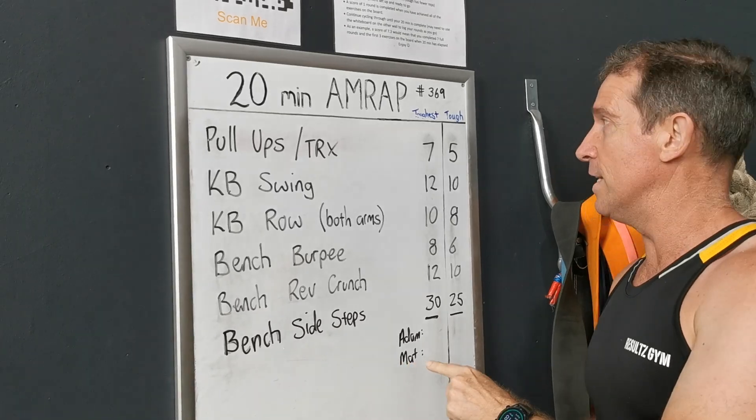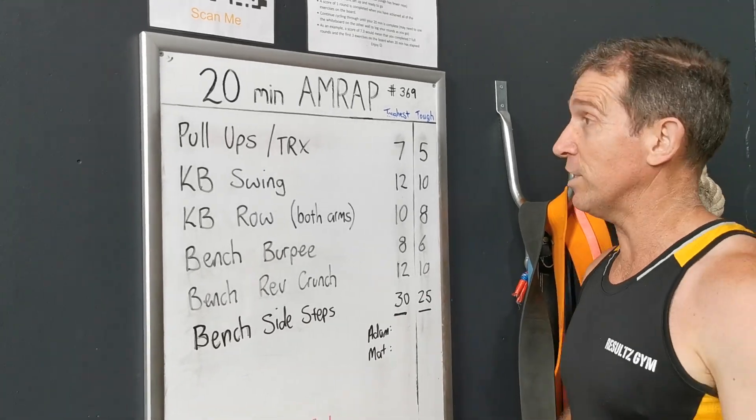What we've got guys is six exercises. Watch now for a demonstration of those exercises.